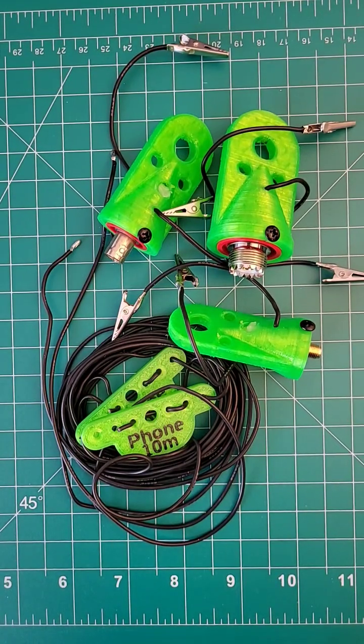A linked dipole — just how simple are they? I'm Charlie with Red Summit RF, amateur radio call sign November Juliet 7 Victor.